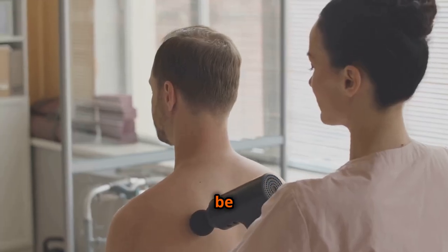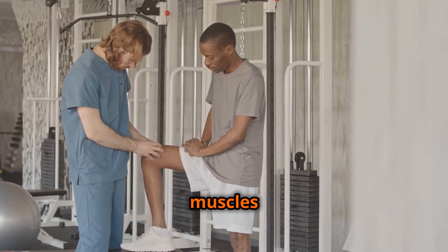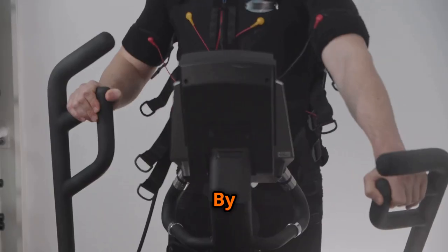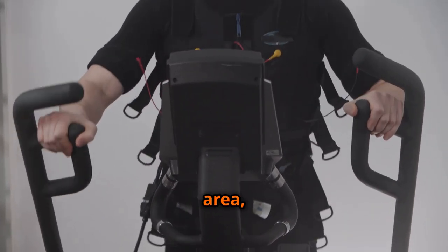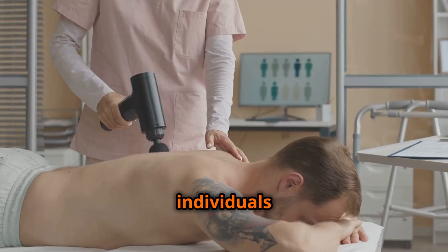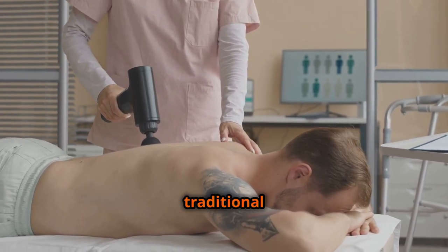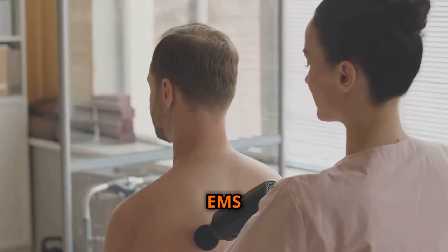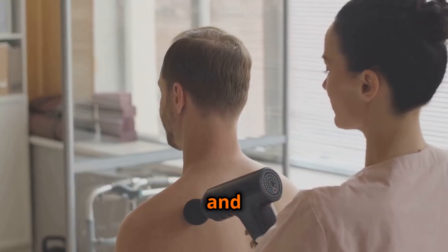Moreover, EMS can be a valuable tool for rehabilitation, aiding in the recovery of injured muscles and improving mobility. By stimulating muscle contractions, EMS can help to increase blood flow to the affected area, reduce muscle atrophy, and improve range of motion. For individuals recovering from surgery or injuries that limit their ability to engage in traditional exercise, EMS can provide a gentle yet effective way to maintain muscle function and promote healing.